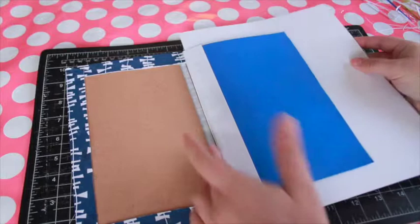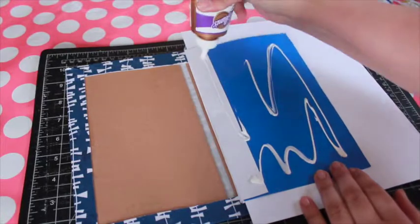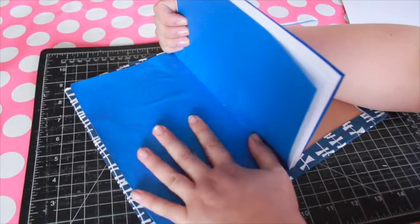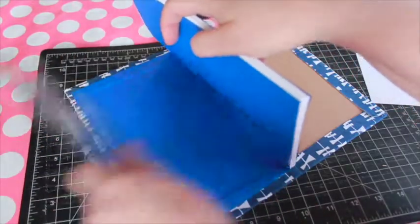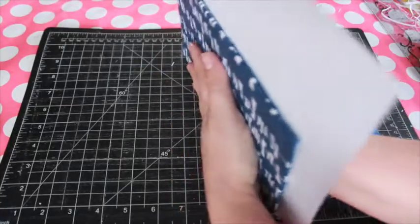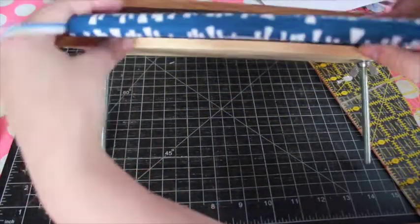Now we can add the text block. Slide a piece of scrap cardstock between the layers of the colored endpapers to protect them. Add glue to the endpaper, then smooth on to the cover. Repeat for the back. Place in a book press or underneath a heavy flat object for a couple of hours.